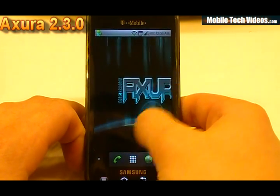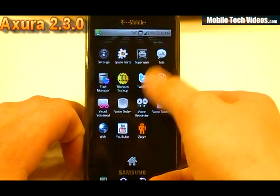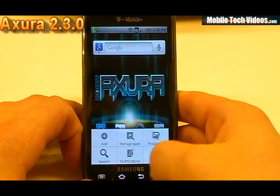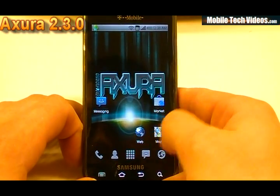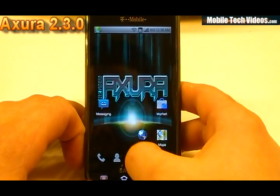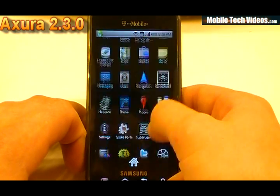If we wanted to see our Gingerbread launcher, we'd get something like this — three icon dock at the bottom, small power controls on the side, obviously the vertical scrolling, 3D scrolling for that, and we get the cool manage apps option there. If we wanted to check out the Launcher Pro, we get the five icon dock at the bottom, fully customizable there. Launcher Pro is actually one of my favorites — it's really cool. You get the vertical scrolling on that as well.